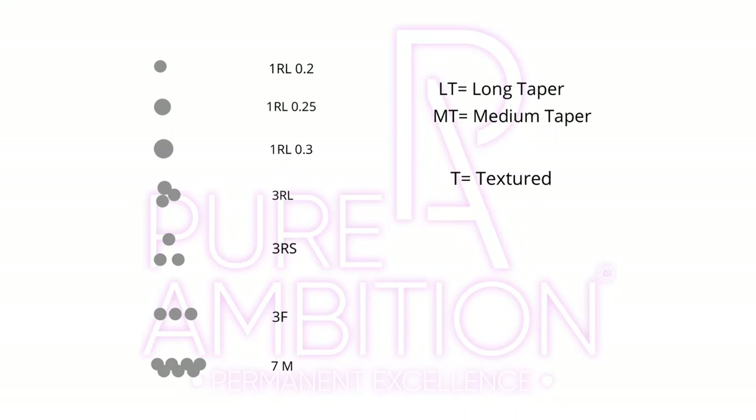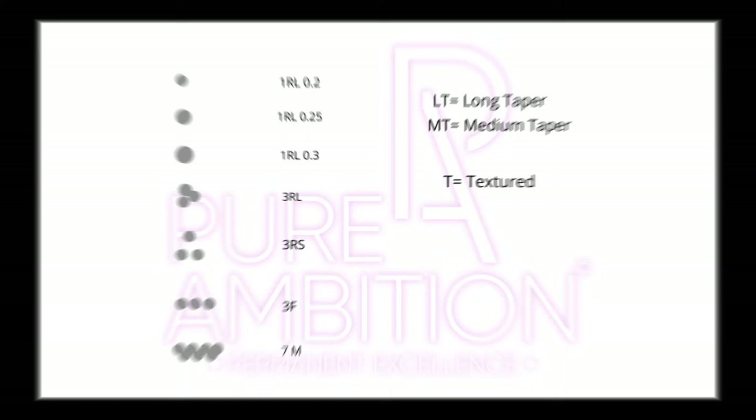Here are some of the needle configurations you're likely to come across. You can see the 1RLs of various thicknesses, then the 3RL, and then you can see how the shader is slightly further apart. Then you have flat needles, which are in a row. And magnums are two rows of flat needles stacked on top of each other.